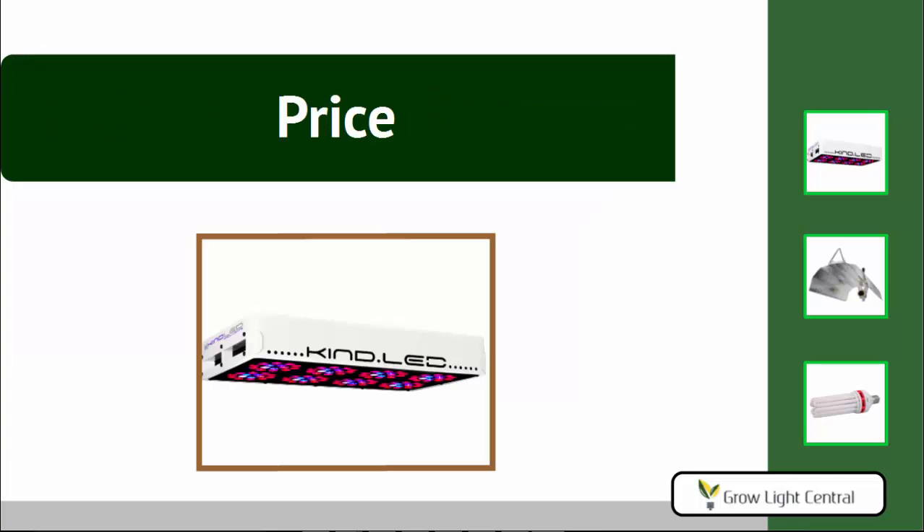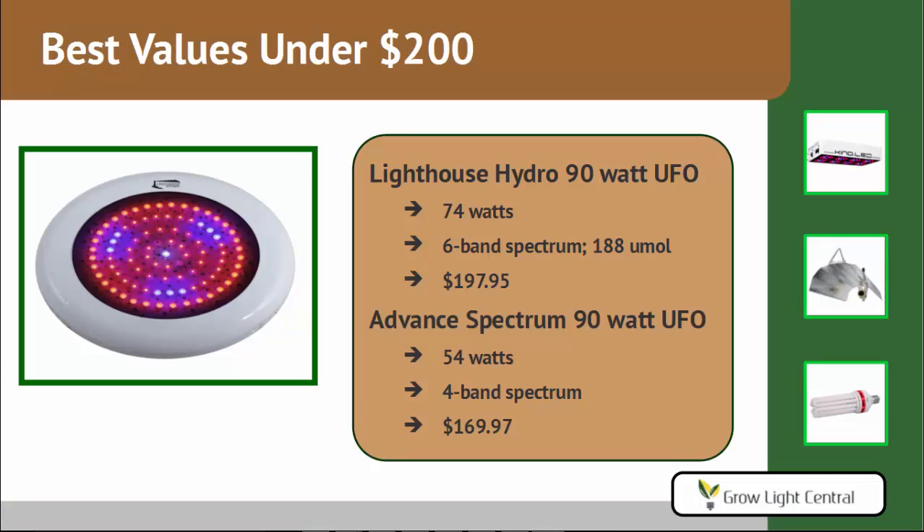Let's begin with price. LED grow lights are all quite expensive, so price is not really the best differentiating feature. But one of the most common questions we get is: I have so-and-so much money to spend — which grow light should I get? We'll start with grow lights under $200. The best value is the Lighthouse Hydro 90-watt UFO, which has an actual wattage of 74 watts. It offers a six-band spectrum, meaning six different colored LEDs usable for all stages of plant growth. It gives you 188 micromoles — that's the PAR value, measuring the amount of usable light for photosynthesis. This light costs $197.95.